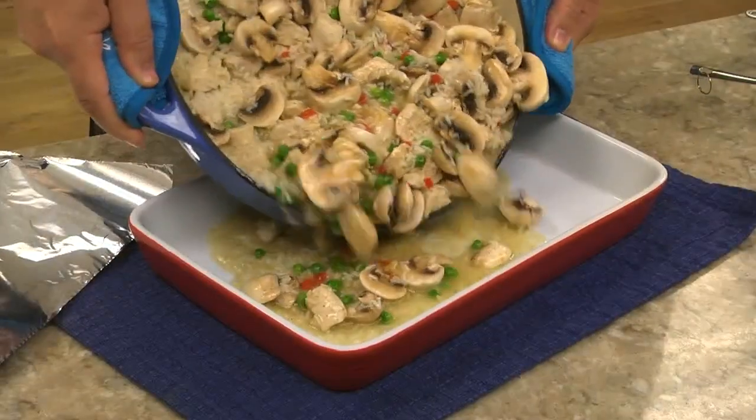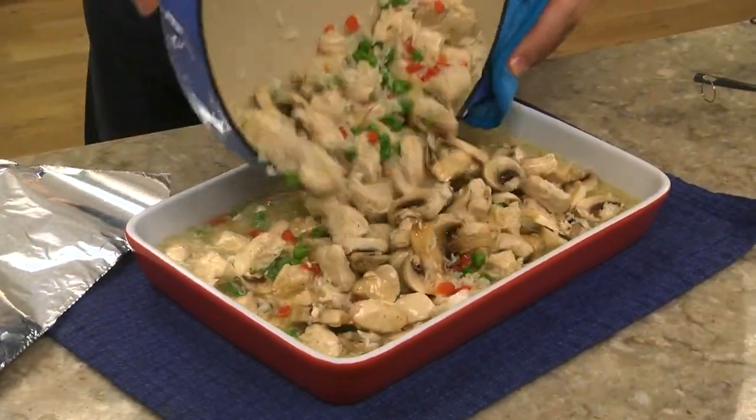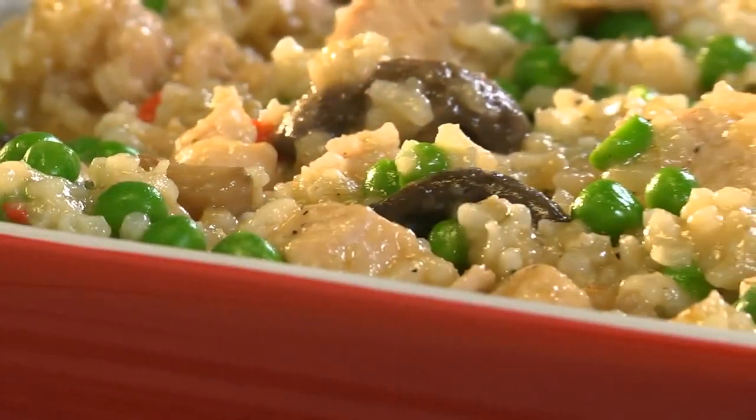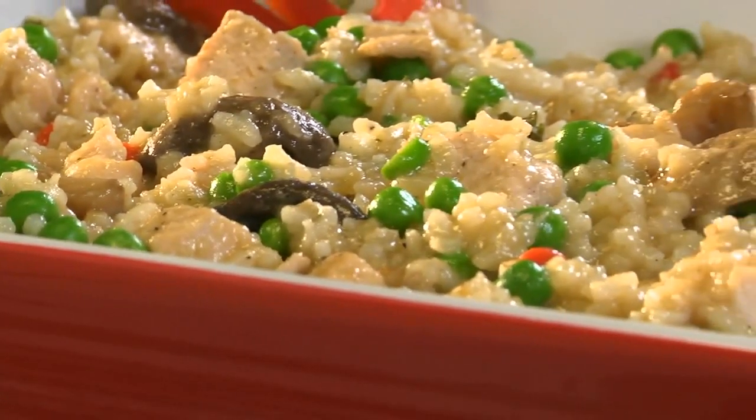After giving this a stir, we pour it into a casserole dish, cover it, and pop it into the oven to let all the flavors melt together. Once it's bubbling hot, ring the dinner bell — or just call the troops to the table any way you can, because dinner's ready!